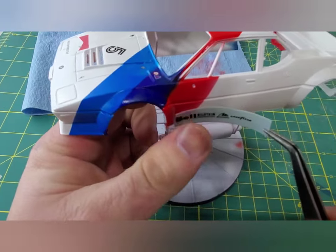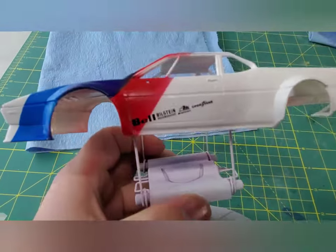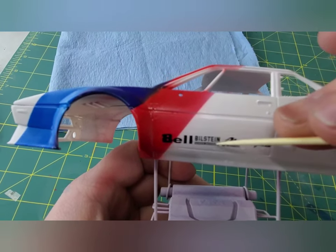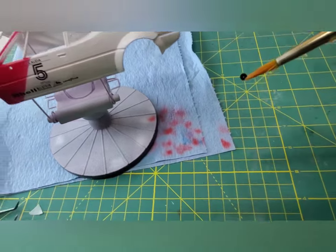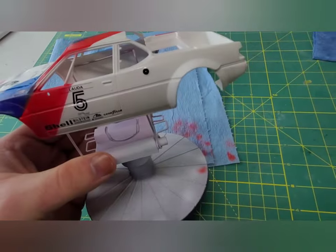I catch my mistake later — this is supposed to say 'Shell,' not 'Bell.' The decal had folded over a little bit. Now luckily, I had noticed it just a few seconds after installing it, so it was not that hard to fix. And right there it is — it clearly says 'Shell.'